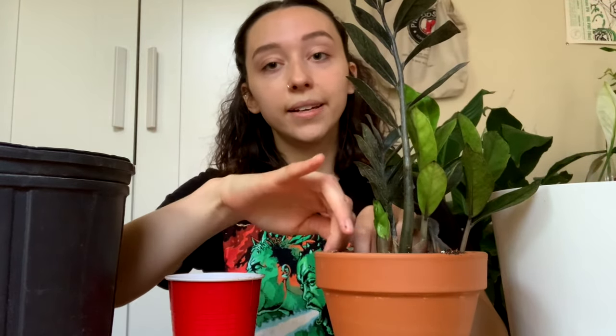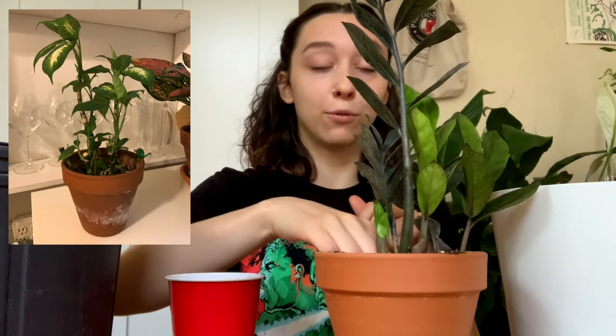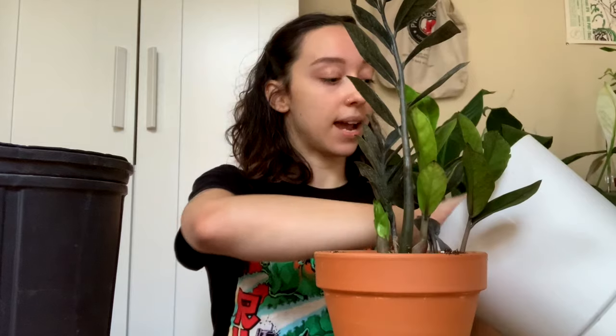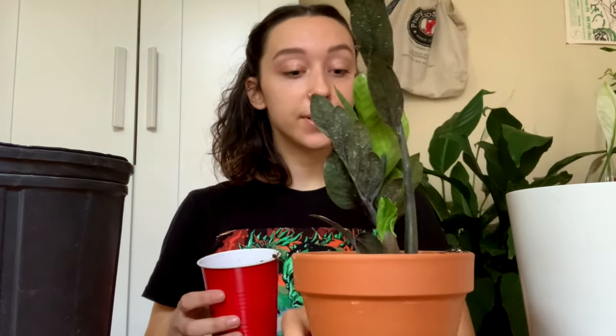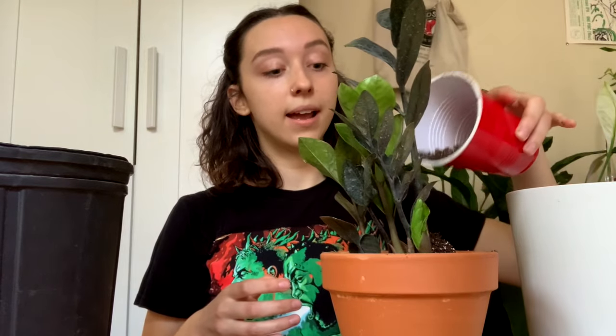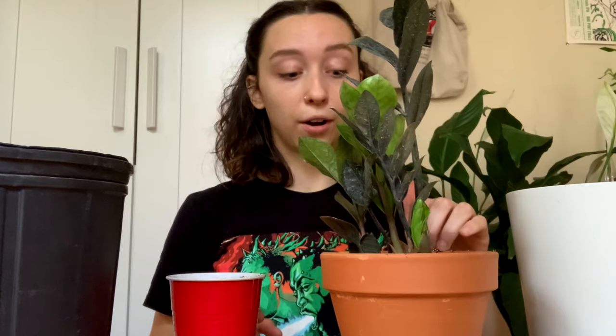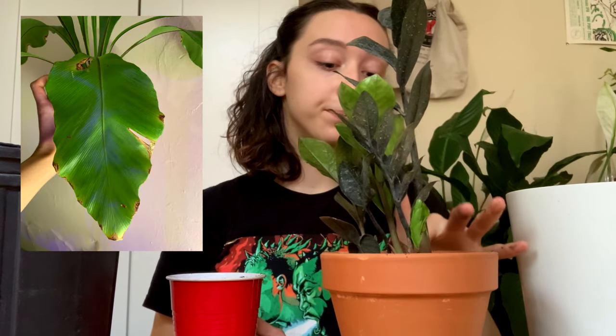I brought my Dieffenbachia Camille home — it's a mess now, but it made me really happy back then. I thought it looked super cute in my apartment. Then shortly after I got a Bird's Nest Fern, which is also a hot mess, but it made me really happy in that moment. Those were the two first foliage plants I brought home, and it kind of just grew from there.